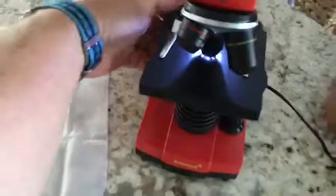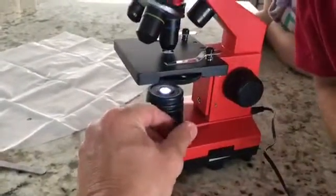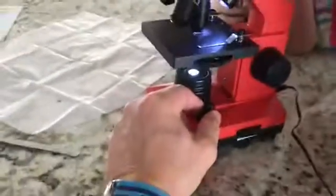I appreciate that they include batteries for the lights, but I also appreciate that you can plug this in so you don't have to worry about that. While we're talking about lights, this is lit from two different sources — down below and up above there's an LED light — and you can use both to get the optimal lighting.